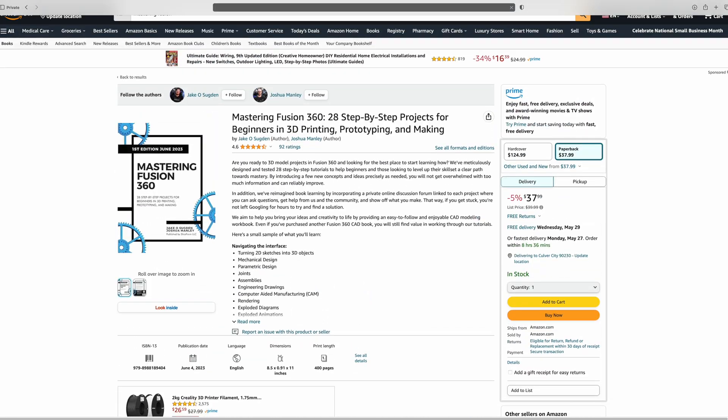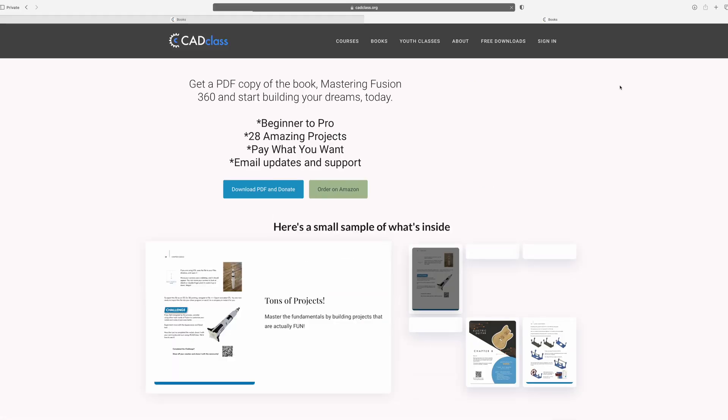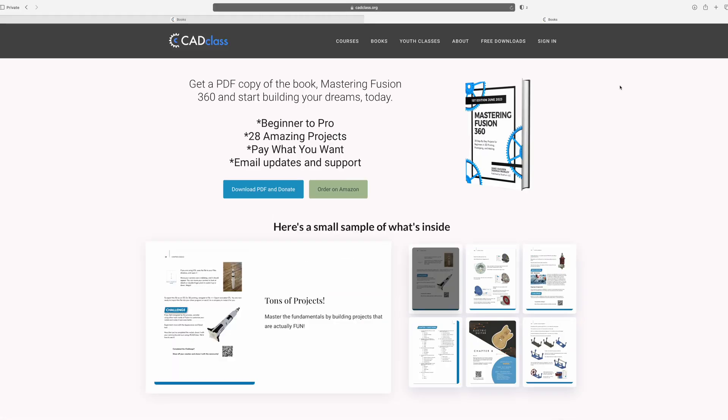Thank you guys so much for watching. If you want to pick up a copy of our book on Autodesk Fusion to learn more about CAD design for 3D printing, you can find the link to our Amazon page in the description below. And as always, we give away the entire book for free on our website at cadclass.org. If you have any cool tips or tricks you love to use in 3D printing or CAD, let us know down in the comments. Cheers everyone!